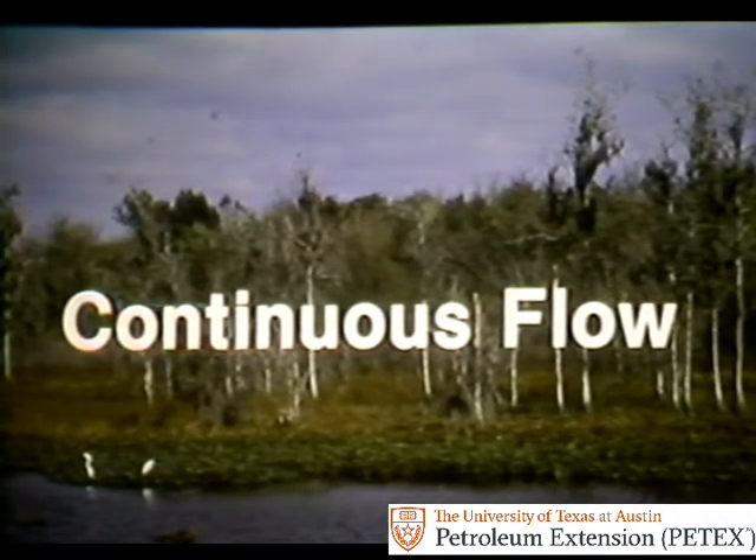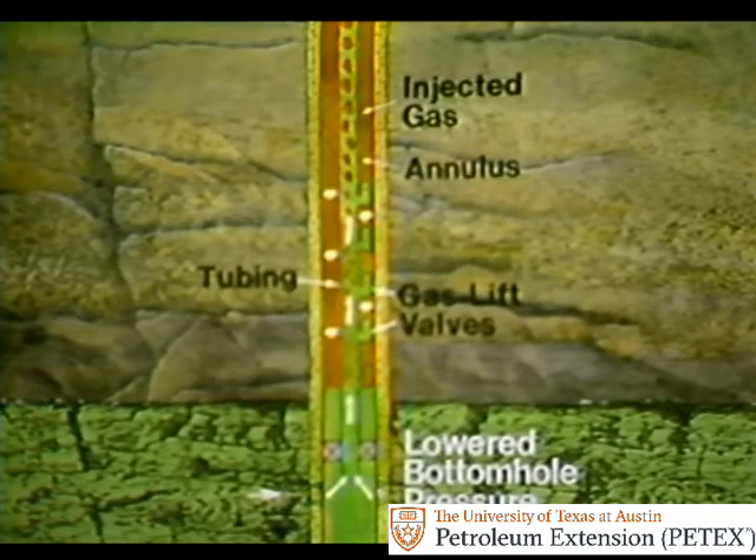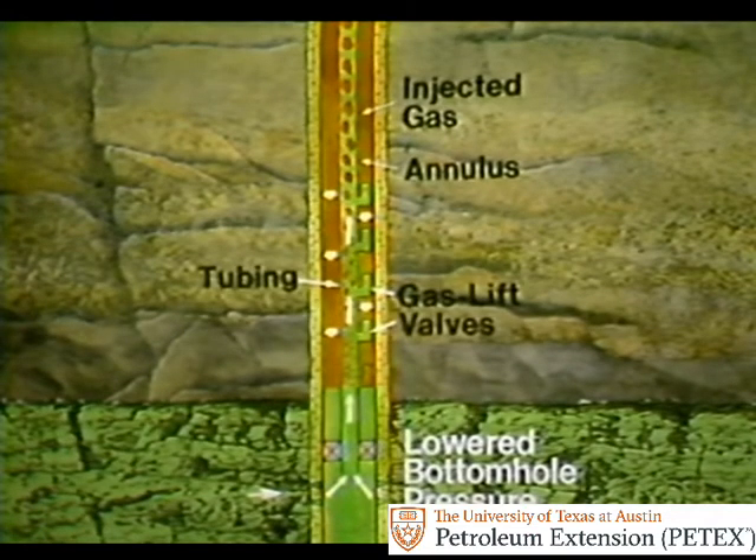The valve is installed in a well that's on continuous flow gas lift. In continuous flow gas lift, gas is usually injected down the annulus. The gas enters the tubing through an open gas lift valve. The injected gas lowers the bottom hole tubing pressure and allows the well to flow.